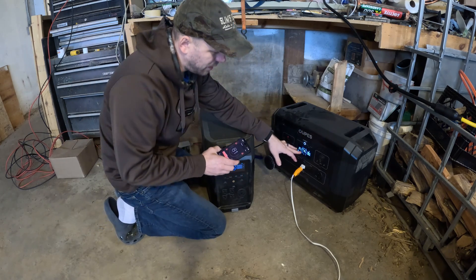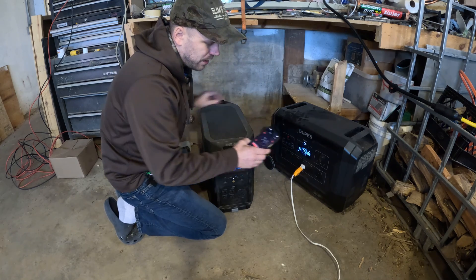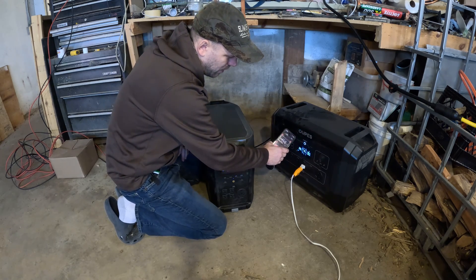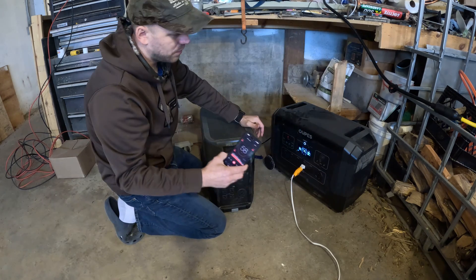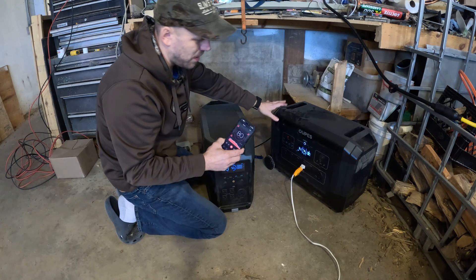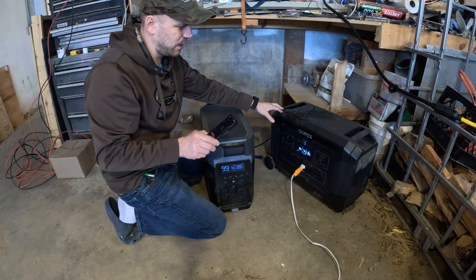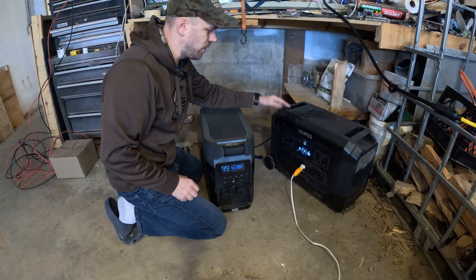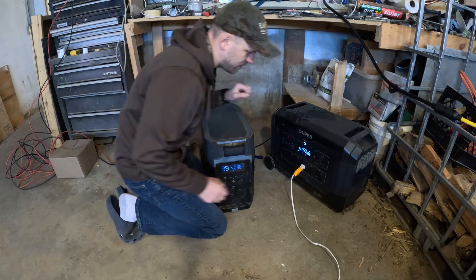Alright, we've got just under 1,600 watts coming in and just under 1,500 watts going out. Here is a decibel reader on my phone. On the back side of this unit we're running at about 70 decibels, and at about two to three feet away we're reading about 50 decibels. Now I'm going to switch everything over to the Delta Pro and see how that one handles the solar.